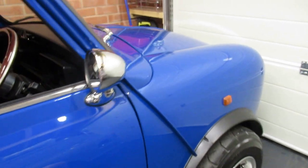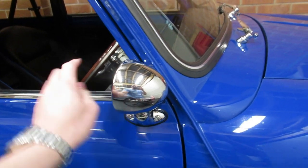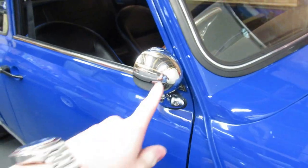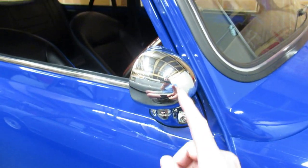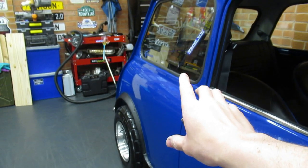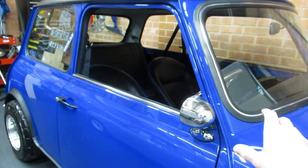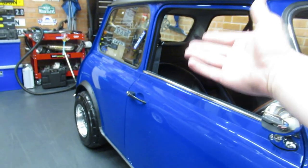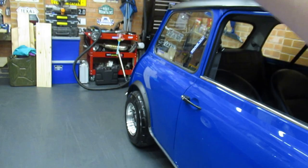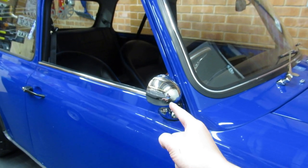Modification number four: Evo bullet wing mirrors. This is probably the easiest modification you can put on a classic mini — it's literally four screws, a new gasket, and they bolt on and bolt off. I've still got the old ones in a box somewhere. Also worth mentioning: every modification I've done to this car is 100% reversible, because if I ever wanted to sell it and someone wanted a standard Rover Mini SPI, I could easily do that as I've got all the original parts. So yeah — Evo bullet wing mirrors, modification number four.